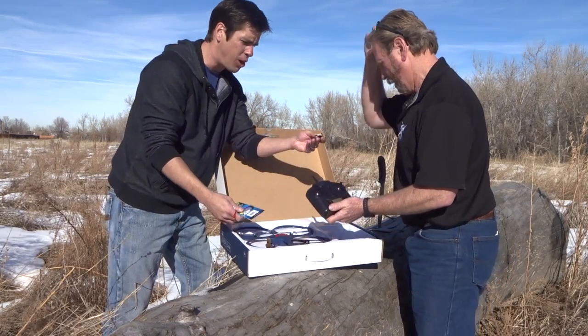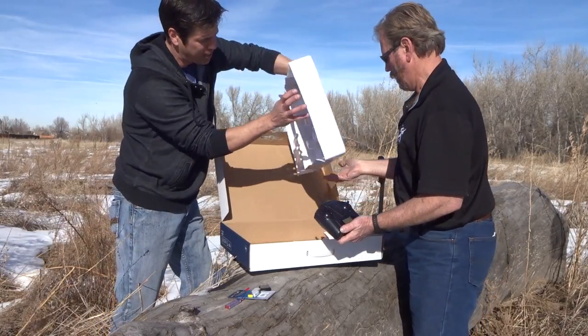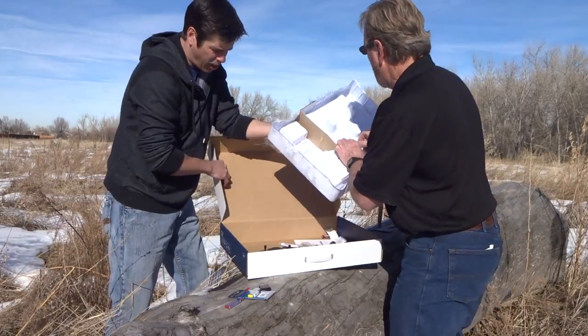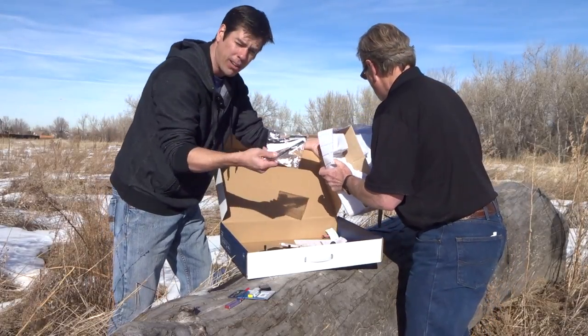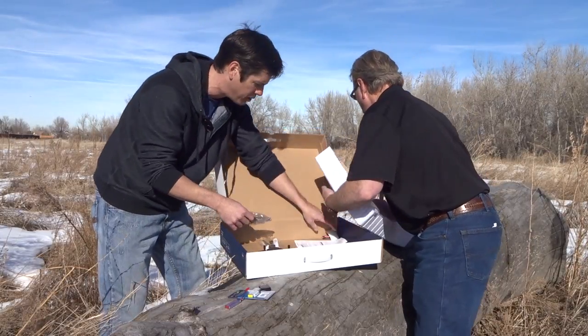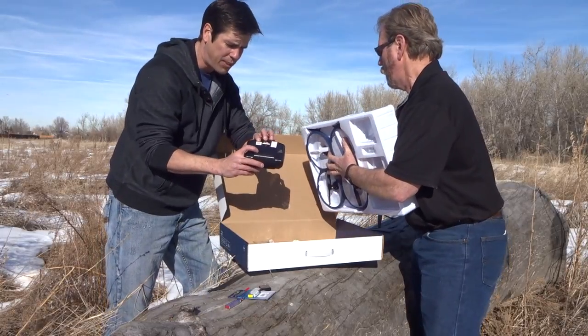It comes with a USB charger, the controller, and the drone here, which looks like it's installed with some wire. Also in the box, I bought some extra propellers — I did not know that extra propellers come in the box, so that's good to know. You will get a fresh set of propellers.